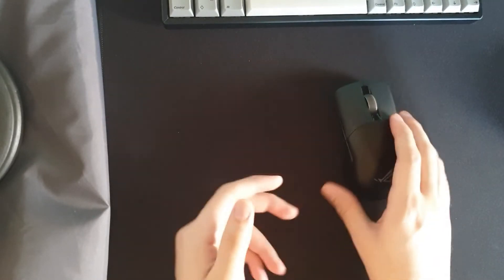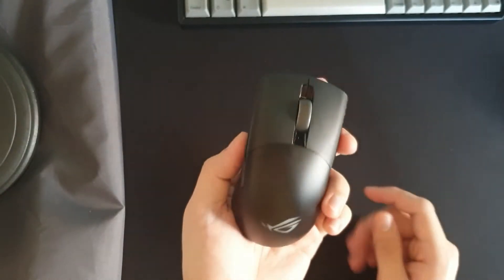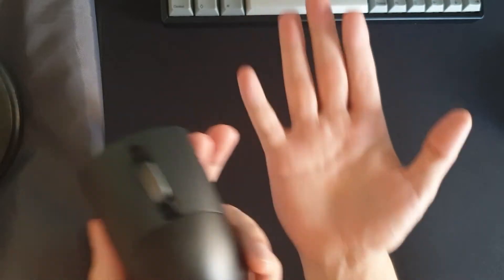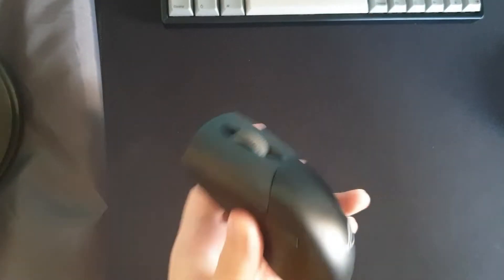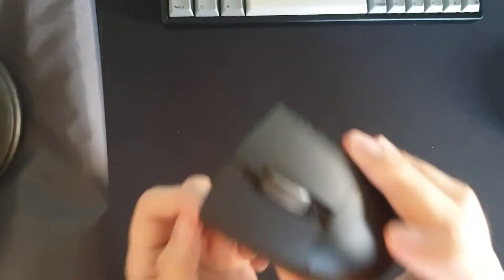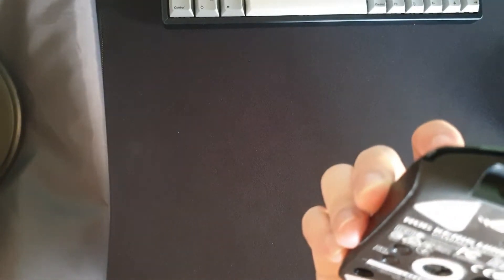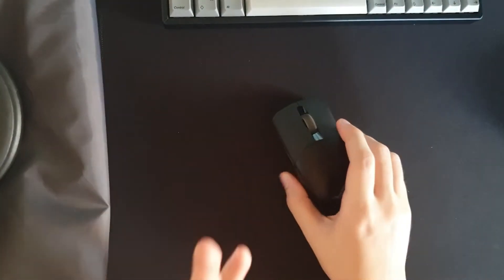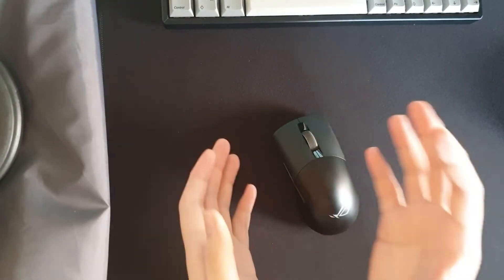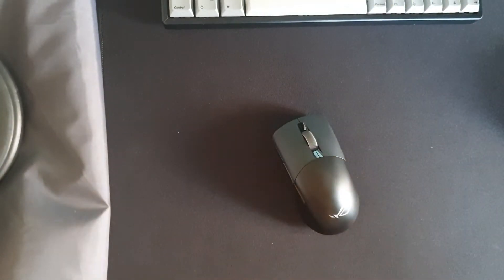The only thing holding it back is the shape. It's an ergo-shaped mouse and it caters more to medium to small-handed users. I have 19 by 10 cm hands — a bit on the bigger side, medium bordering big. It feels already too small for me. Small ergo mice are generally awkward to hold if they don't fit your hand well, and if my hands were smaller or this was a bit bigger I think it would fit better and I'd have an easier time adjusting.